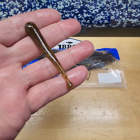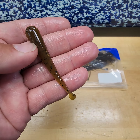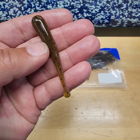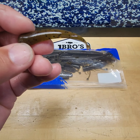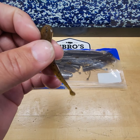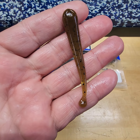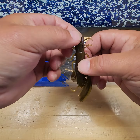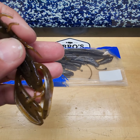Our 3-inch Glider — just the baby version. You can definitely ned rig this; a cowboy told me about that. You can also drop shot it — kind of a leech imitation, not as much action as the 5-inch obviously, but that is our 3-inch Glider.